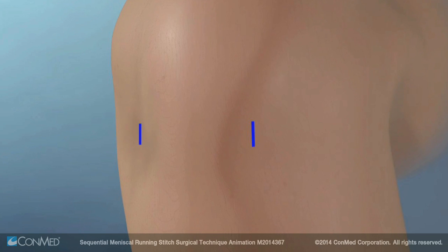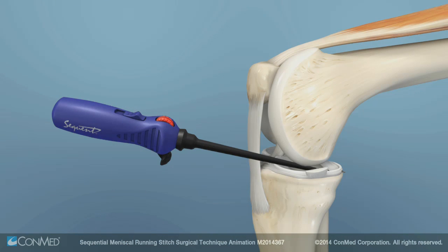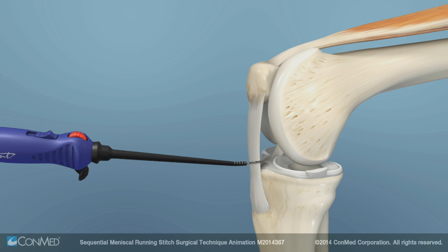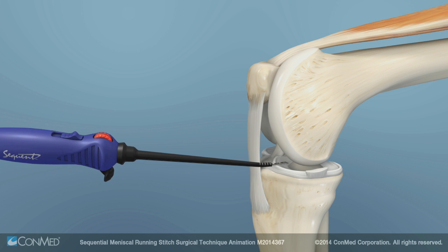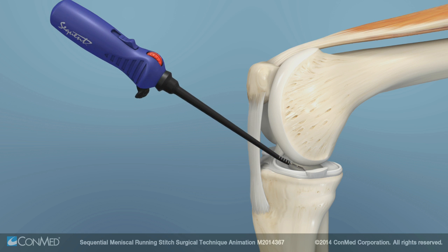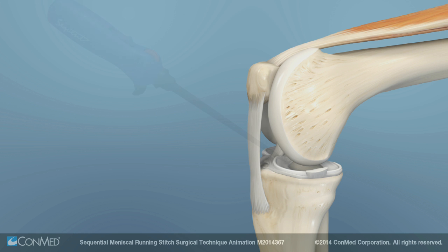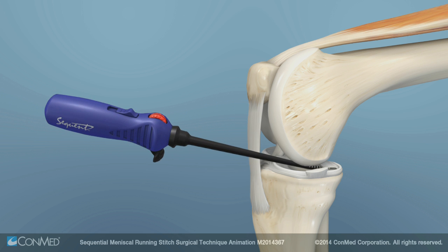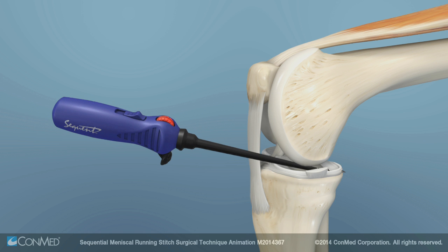Create vertical portal incisions by palpating above the joint line near the inferior pole of the patella. These incisions should be used since they allow for compensation of tibial plateau slope. A portal placed too low increases interference with the femoral condyle, while a portal placed too high increases interference with the tibial plateau. Appropriate portal placement and vertical incisions allow for compensation of tibial plateau slope as well as room for superior and inferior adjustments.